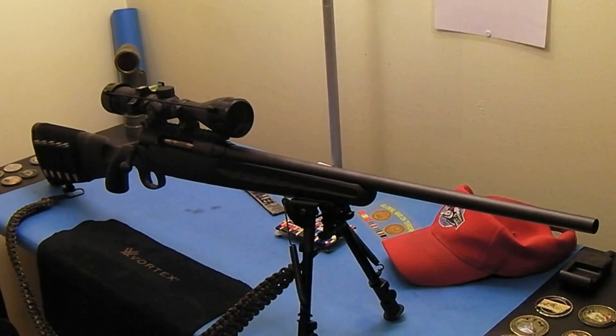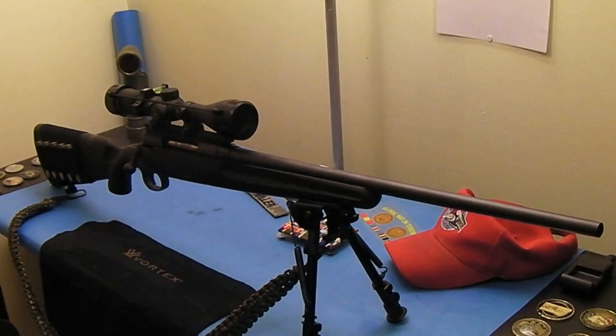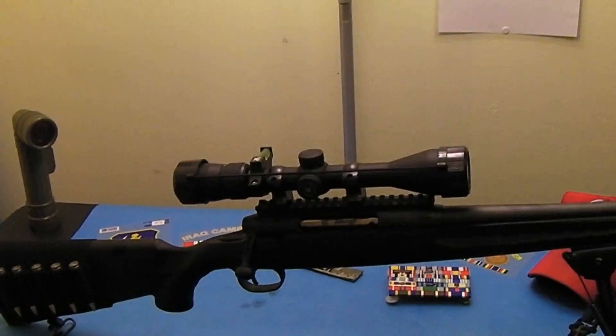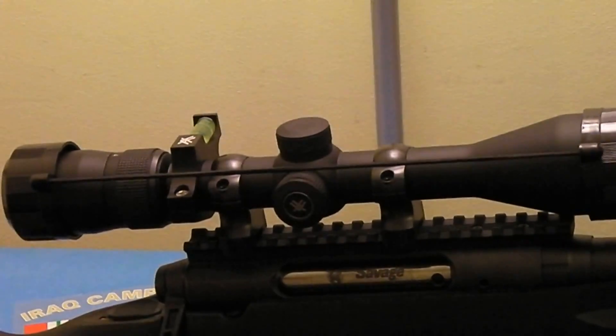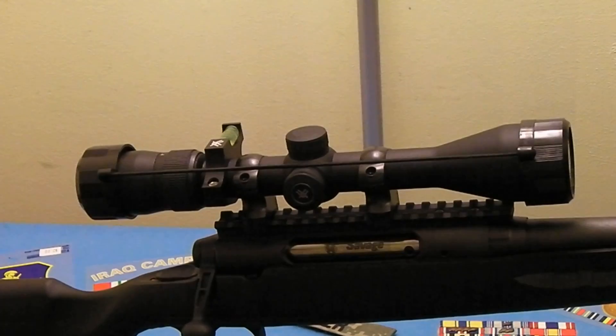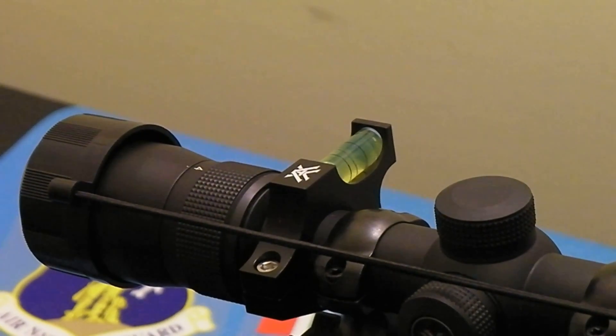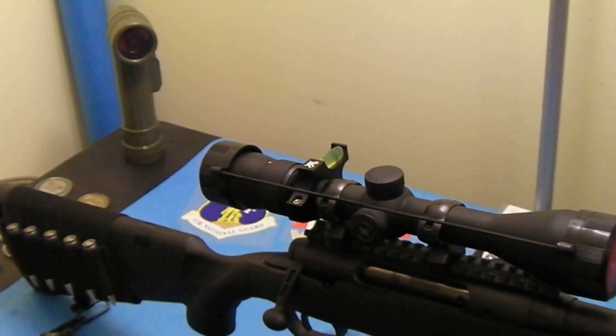Let me move the camera just a little bit so you can see it better. This is the Vortex Diamondback, and this is a 4 to 12 by 40 millimeter. I have the high mount Weaver rings on it — just standard rings. The rail that was already on the rifle is a 20 MOA rail. I also have the Vortex one-inch anti-cant device, and I've talked before about anti-cant devices and why I think they're important.